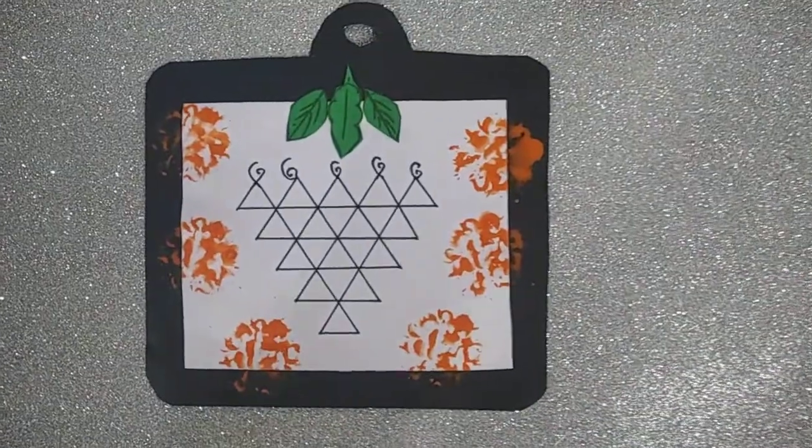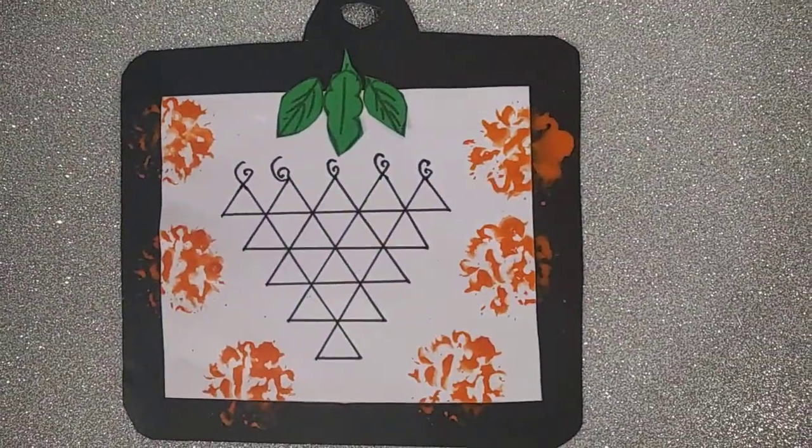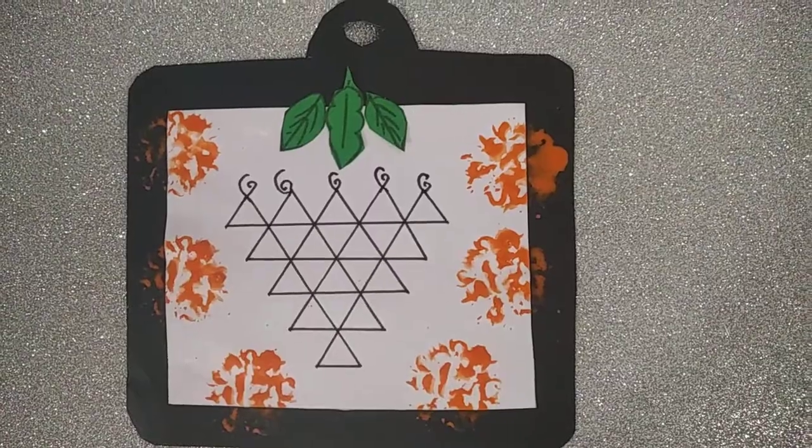Okay children, our slit is ready. Do this activity at home. Bye-bye.